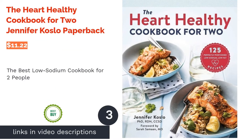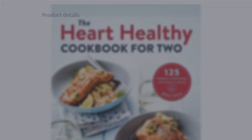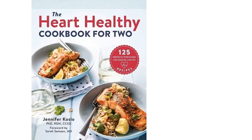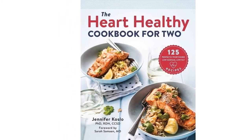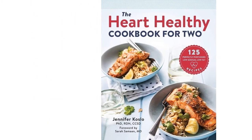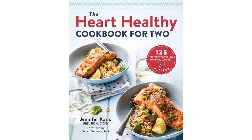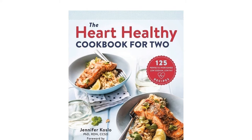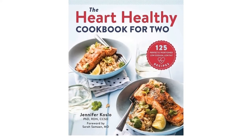The next product is The Heart Healthy Cookbook for Two by Jennifer Koslo. This cookbook makes it easy to cook for two people instead of the standard serving of four. It has 125 healthy, low-salt and low-fat recipes. It also includes a meal plan you can follow, making things even easier. Reviewers were disappointed by the lack of photos, and others wish there was more specific nutritional information for each recipe.